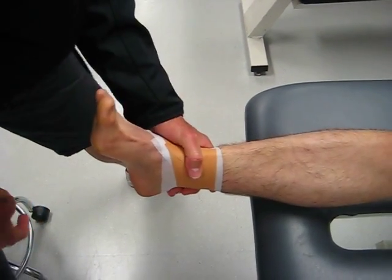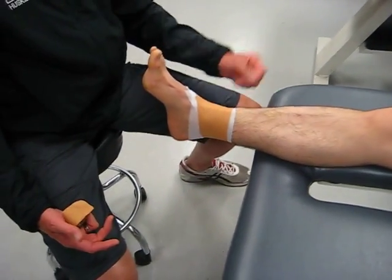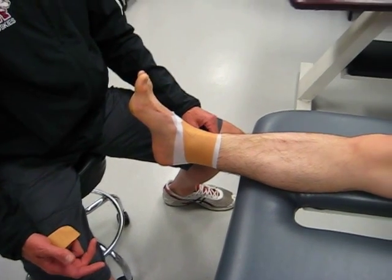Typically you only need to use three or four strips depending on how much damage has been done to that ligament. That's it!